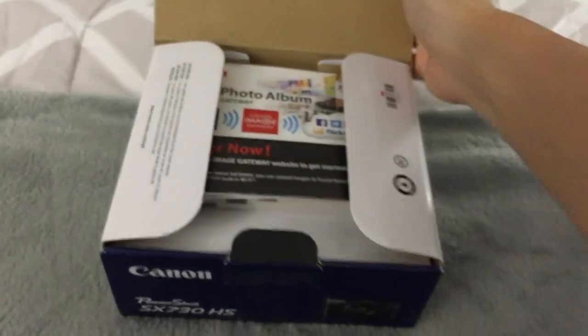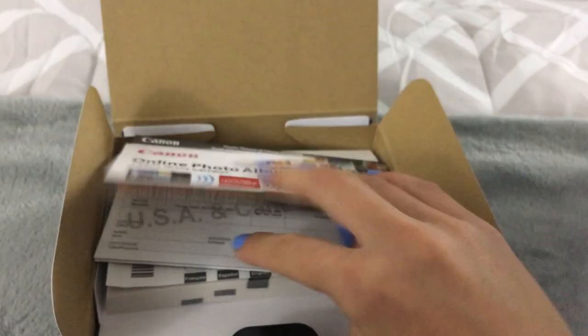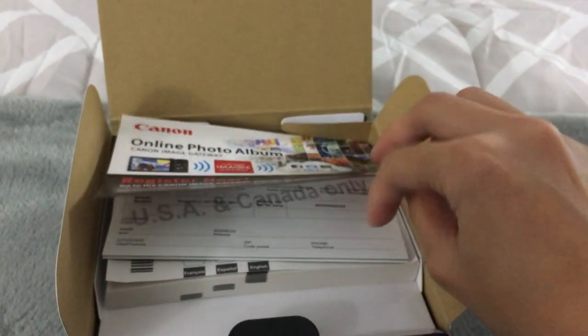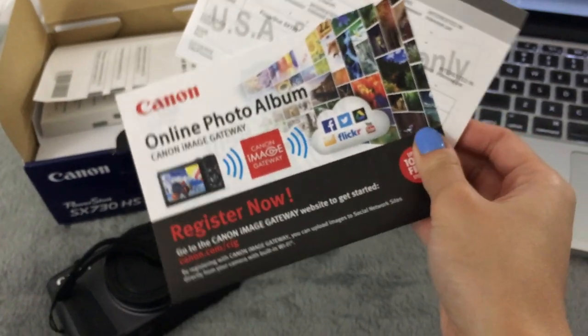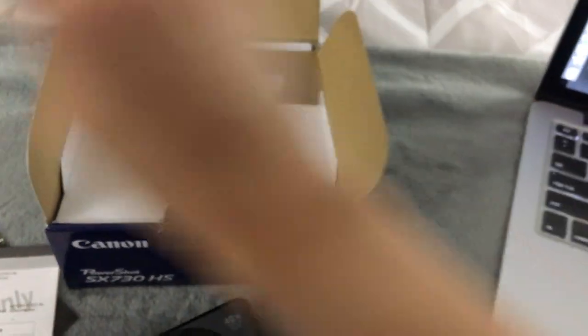In the box, there is a manual and a free one-year subscription to a software that backs up your photo files, some other things from Canon, and a warranty card.